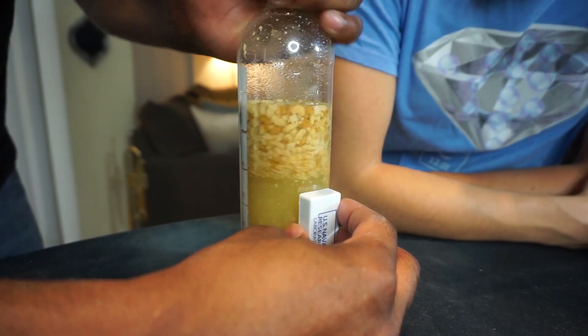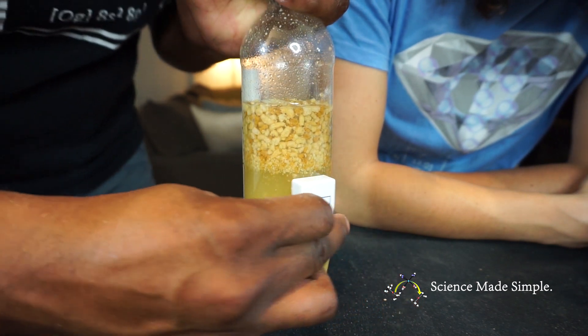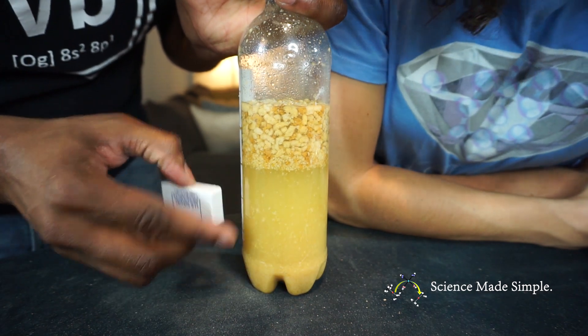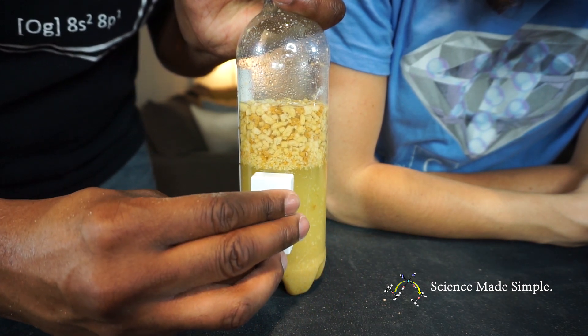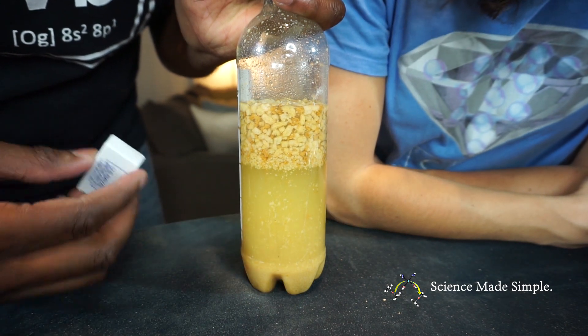Now, slowly move the magnet along the bottom. You'll want to keep the magnet below the cereal line. With time, you should be able to see the dark gray iron collecting near the magnet. If you look quickly, you'll see this dark gray material. That's the iron.